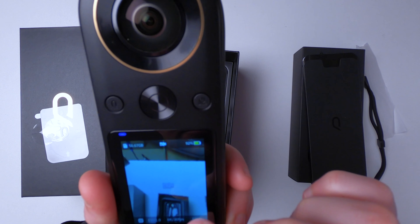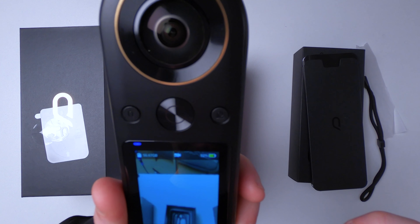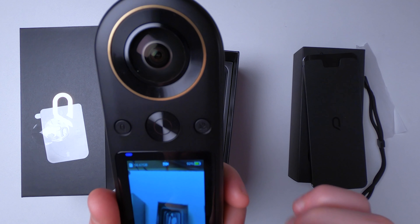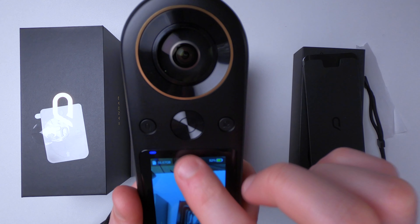We've already dropped 8% battery and I've only been filming probably 10 minutes or so, which is certainly not a particularly good sign.